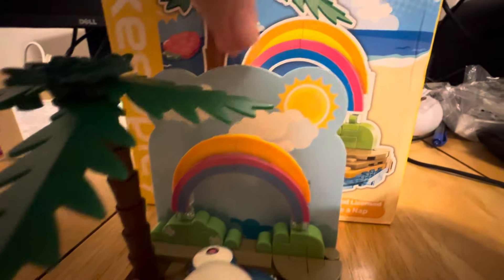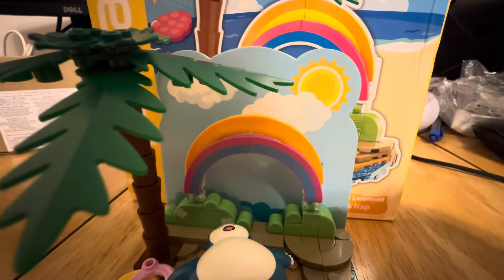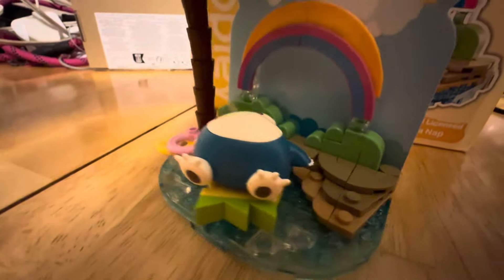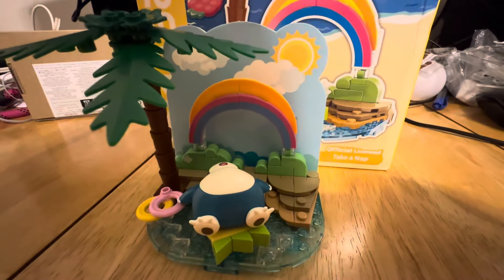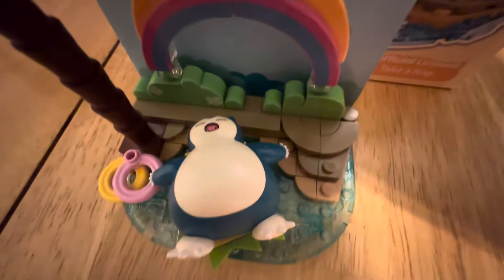Now, in the back, we also have this cardboard piece to add a background. That is not a building block style piece, but it is held on by building block pieces. Everything else is pretty much a traditional building block piece other than Snorlax himself.